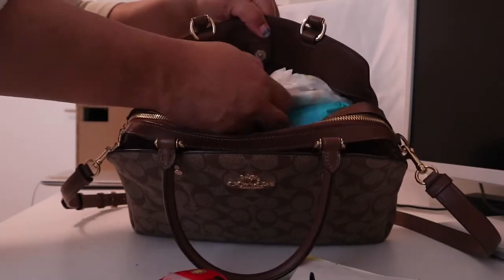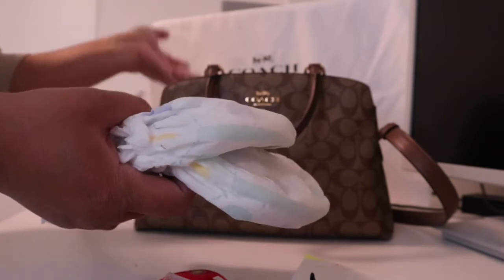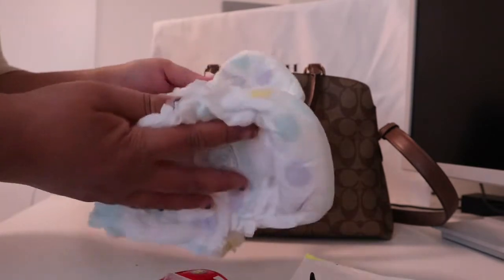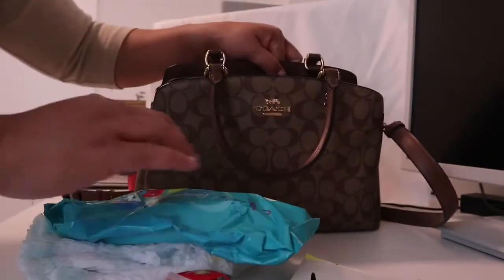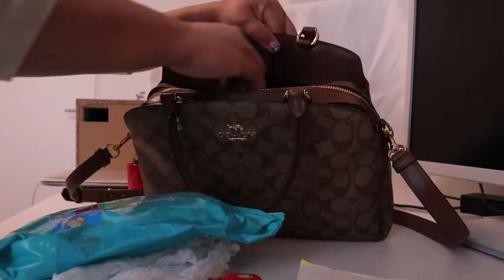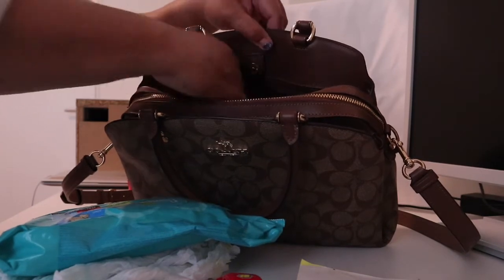So more or less that's what's inside the first compartment. Then here I put the diapers. For the purpose of this review, this bag is more for short trips within the city or day trips — not really for traveling. So I have two diapers, wet wipes — Pampers wet wipes — and there is a pocket again with a zipper, so you can put all the important things there.